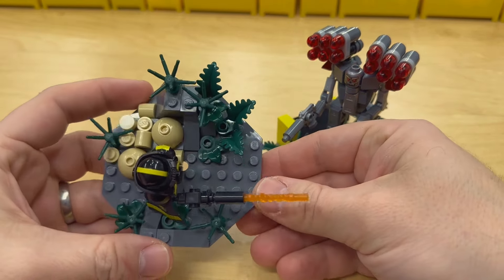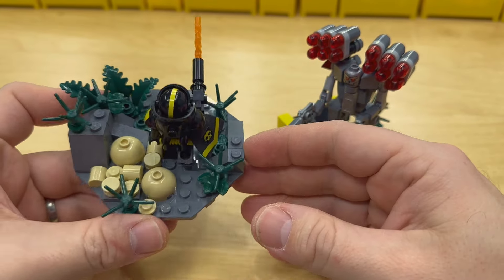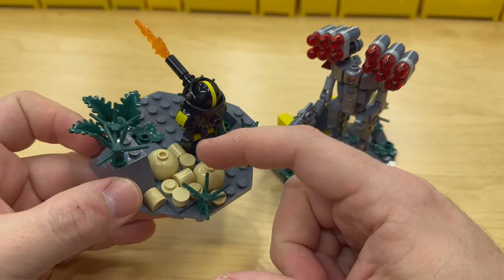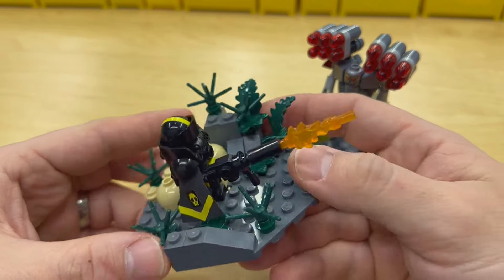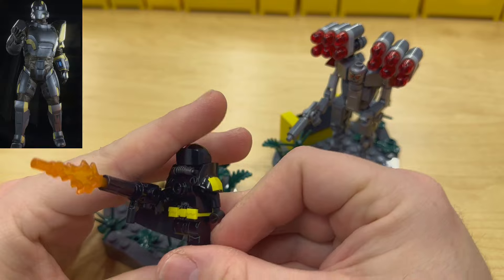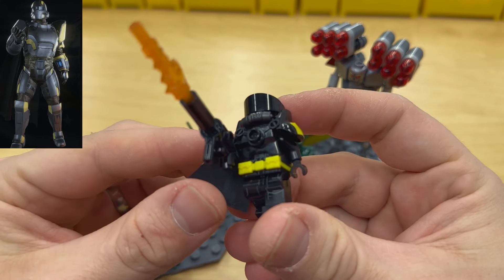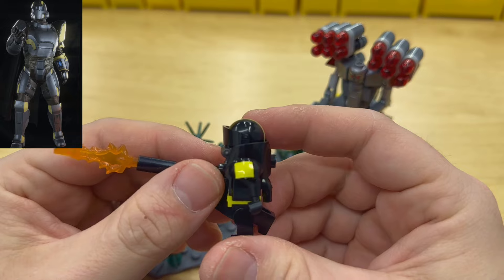Let's take a look at the Hell Diver first. The base is a dark bluish-gray with some dark green vegetation, and we've got the little exploding mushroom onion things you see in the game, next to our Hell Diver. If we take this guy off and take a closer look — this is all official parts.